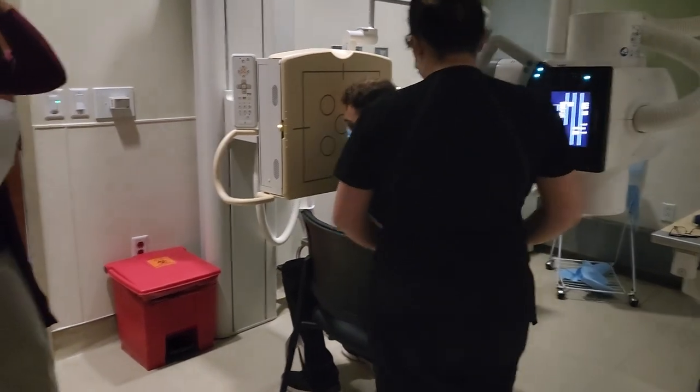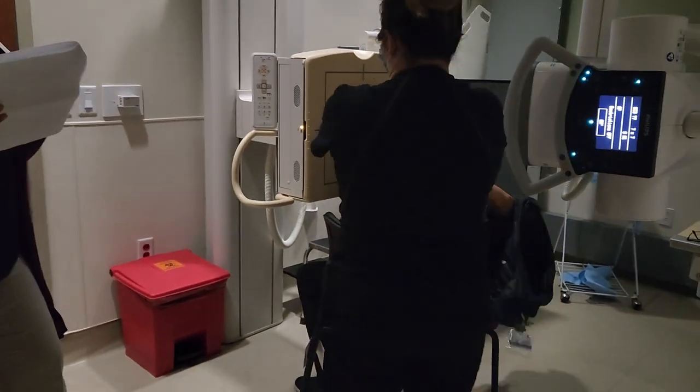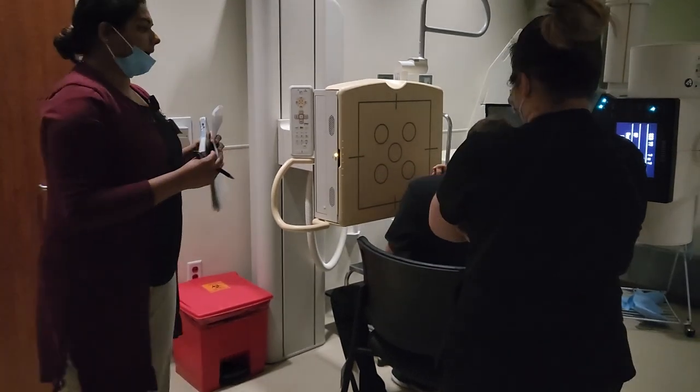We're going to start off with the skull. We have four positions for the skull. We'll start with the PA.